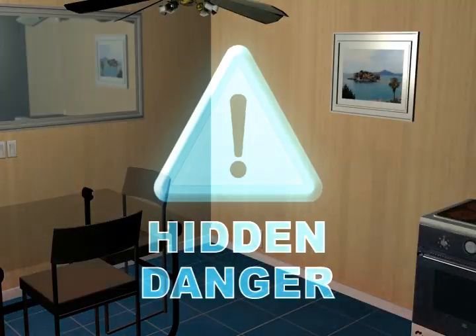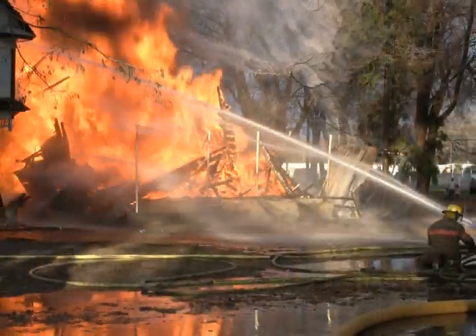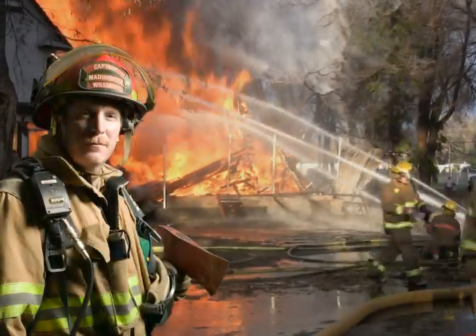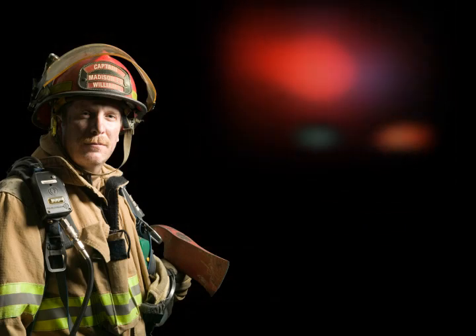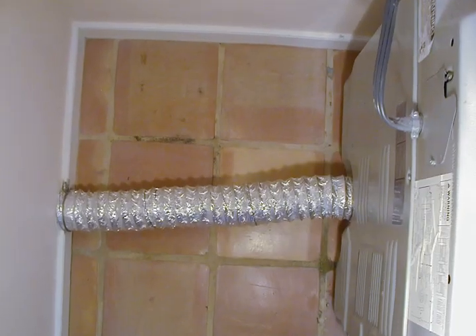At this very moment, a hidden danger snakes through your walls. Every year across the U.S., this danger causes over 15,000 fires in homes just like yours. What is this hidden threat to the safety of your home? Surprisingly, it's the ordinary operation of your dryer's exhaust system.